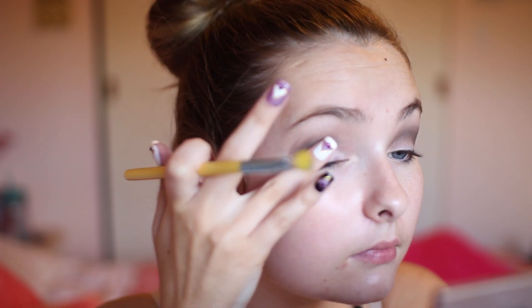Moving into the next step, I'm using a NYX Jumbo Pencil and this is the white one — I think it's called Milk. It's a really great base for any solid color or if you want anything to pop really. It's a very good base for having things stick to it. I'm just applying that over my lid so you guys can see where I'm going to be putting the glitter, and then now I'm putting on a glitter glue.